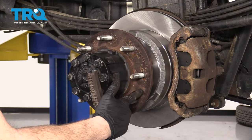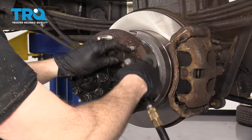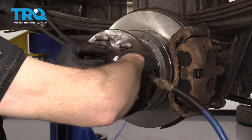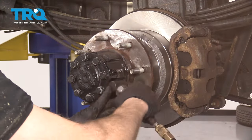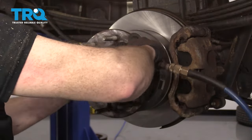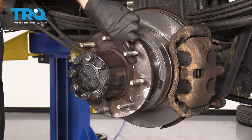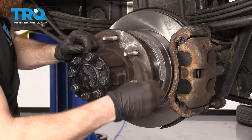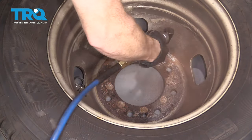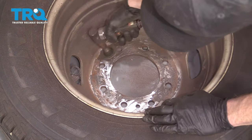Now it's time to clean up this hub surface where the wheel is going to mount onto. You can use something as simple as a brush, and I also like to use something that has a nice sanding disc on it. That looks pretty great — let's continue with the brush. As long as we can get off the big chunks so there are no raised areas, you're doing all right. It's also important to make sure you clean up the area of the wheel where the hub's going to ride.